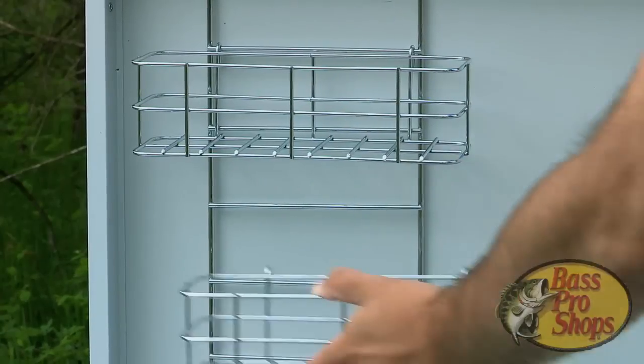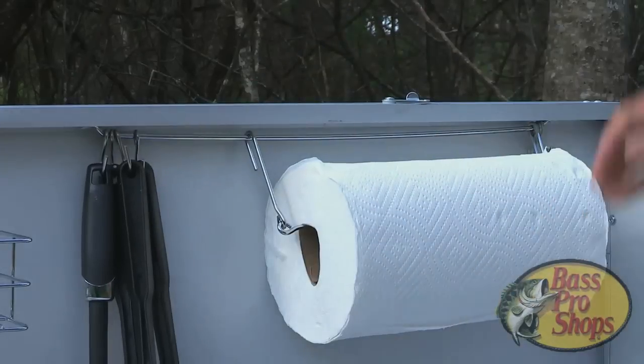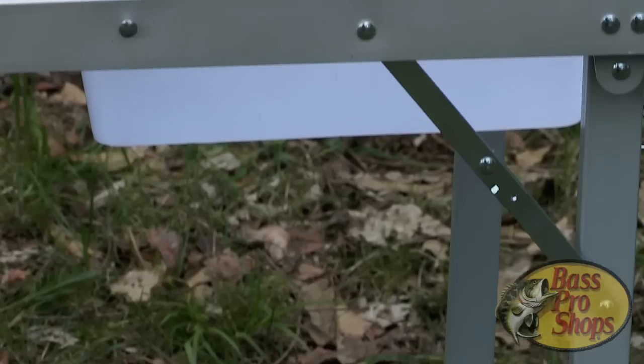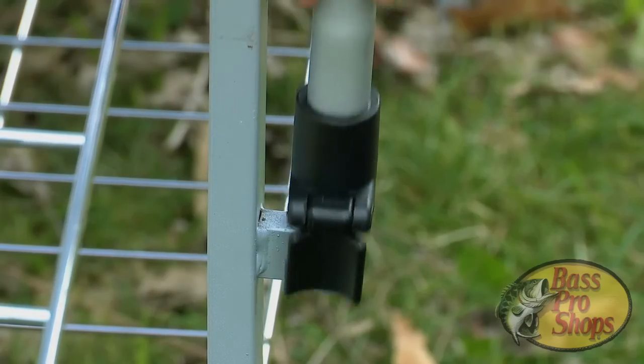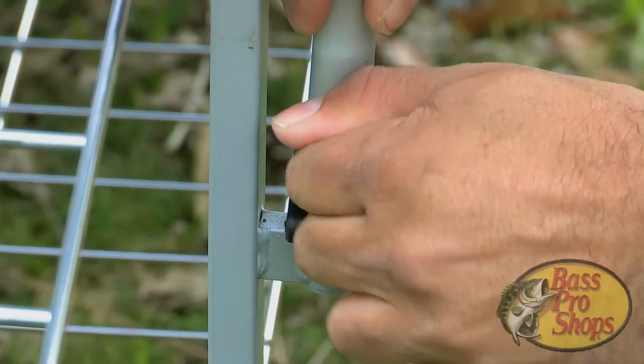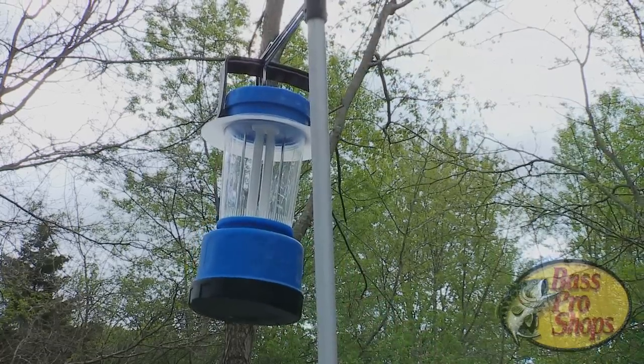In addition, we've thrown in two spice racks, plenty of utensil hooks, and even a paper towel holder so you can stay organized and tidy. It has a removable plastic wash basin for easy cleanup. For cooking at night, we've added a telescoping lantern pole that's practically as easy to set up as flipping on a kitchen light switch.